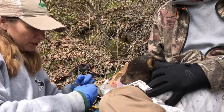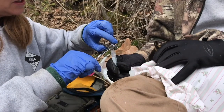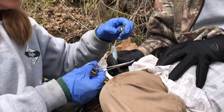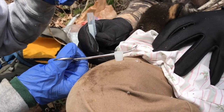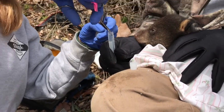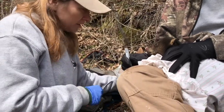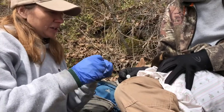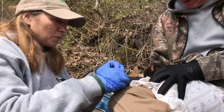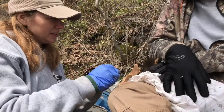For the genetic sample, we don't need much — just a small tissue sample. We don't need much to get the genetic results. We're not naming these cubs; we don't give them names, only ID numbers. This cub's ID number is C070, meaning it's the 70th cub we've handled on this project.